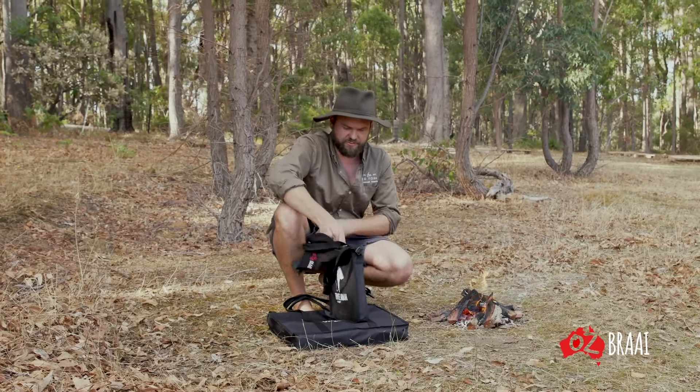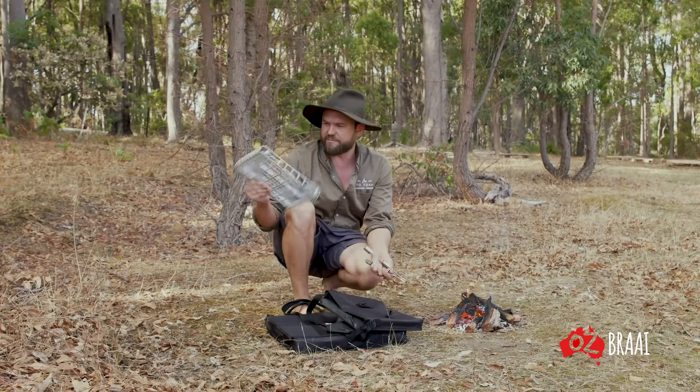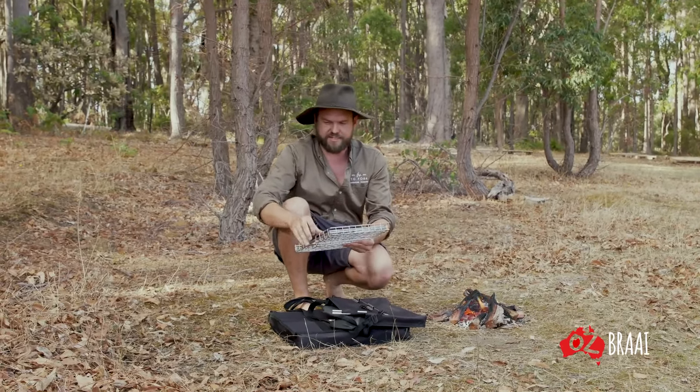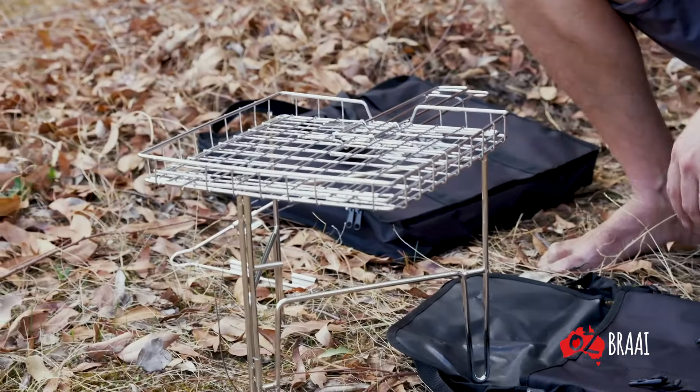The Travel Braai is your compact one, which I would recommend for one or two people. It's really small, really light, all stainless steel so it won't rust — trust me — and comes together in no time.